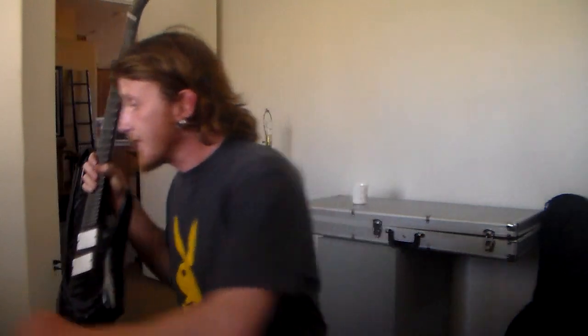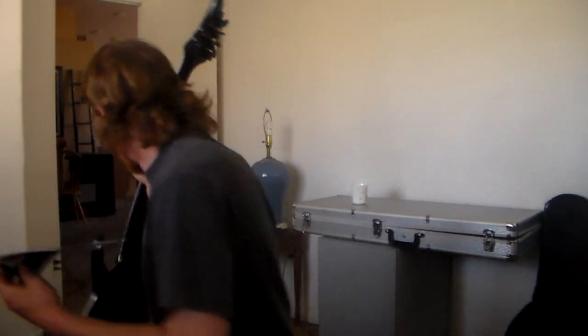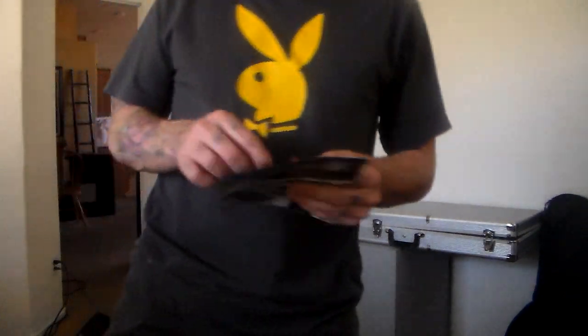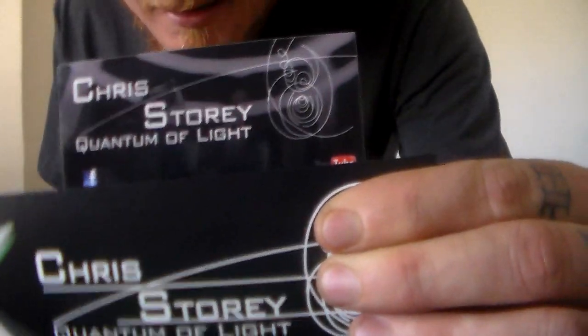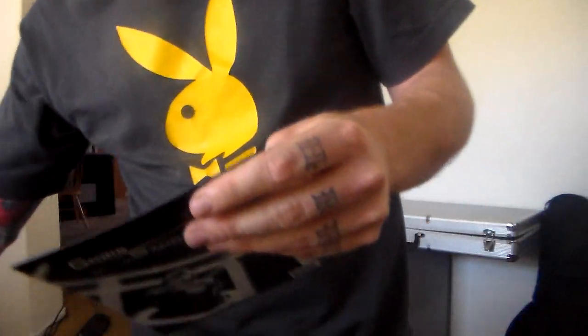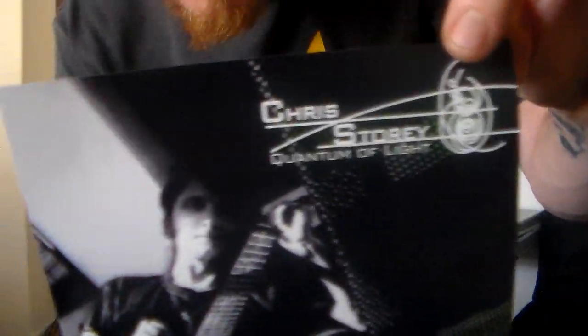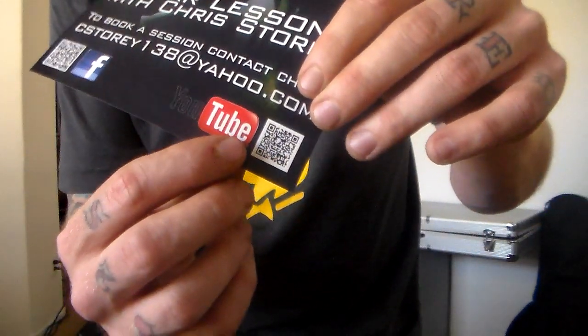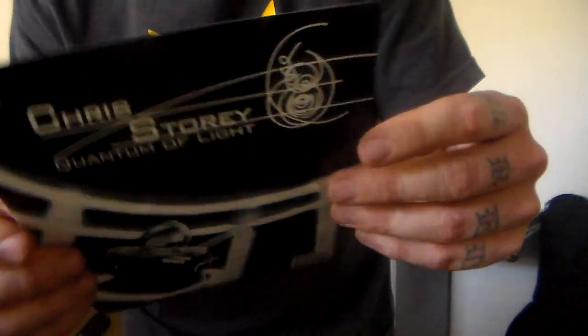I've got all these flyers and everything printed. Let me find the business cards — oh, there it is. It says 'Ethereal Artist' on the back. Thanks to Matt from Ethereal for designing these. There are QR codes here, so when you get these in the mail — if I send them to you, if you're one of my students — you can scan this and it'll take you right to the YouTube page. It's got my email and everything else like that.